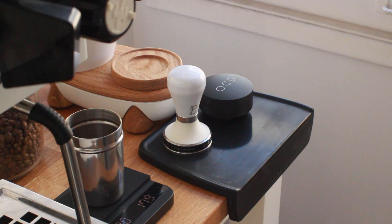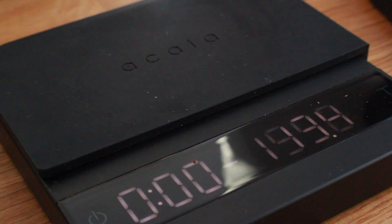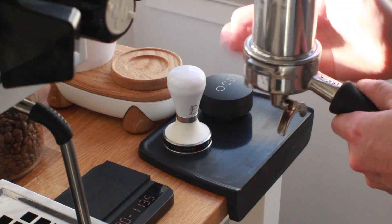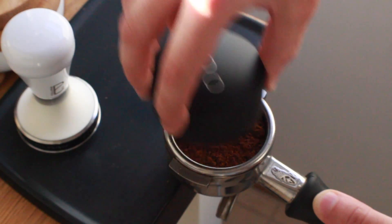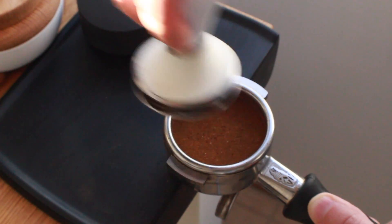Remember, we want to make sure we're doing all these things properly even when we're just pouring latte art, because the crema and the way the shot pulls is going to have a direct impact on the quality of your latte art. Make sure you're taking your time and handling this all properly — you want a nice even distribution, a nice flat tamp, and we're off to the races.